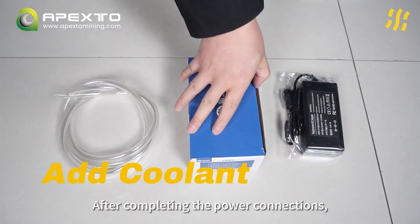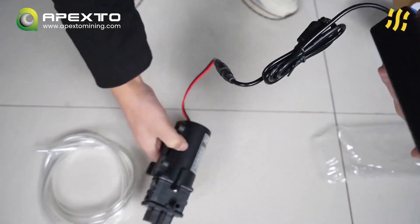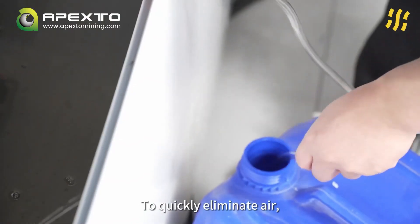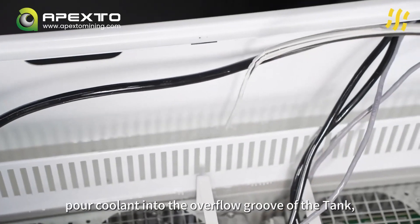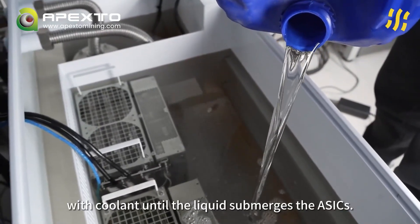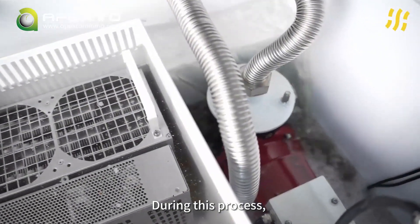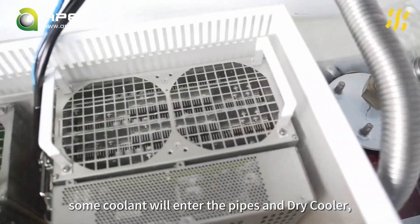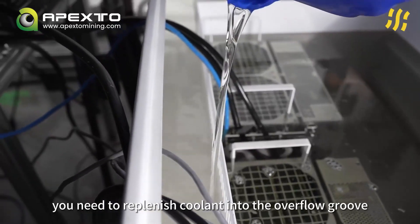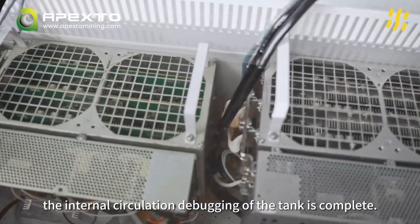After completing the power connections, assemble the pump from the accessories and power it up. To quickly eliminate air, you can first pour coolant into the overflow groove of the tank, then fill the main tank with coolant until the liquid submerges the ASICs. Next, click the button on the screen and the system will enter the self-check program. During this process, some coolant will enter the pipes and dry cooler, causing the liquid level to gradually decrease. At this point, replenish coolant into the overflow groove until the liquid covers the mining machine. Once this is done, the internal circulation debugging of the tank is complete.